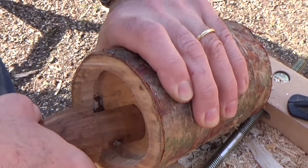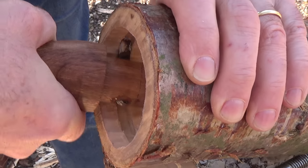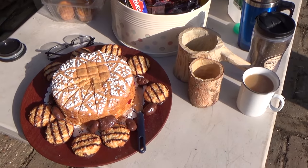This is the final clean-out of the groove, and as you can see you've got quite a nice deep groove for my base. That will shrink around the base piece and hold it in nice and firmly.